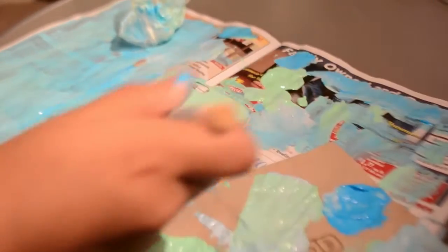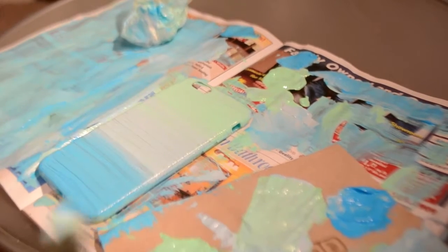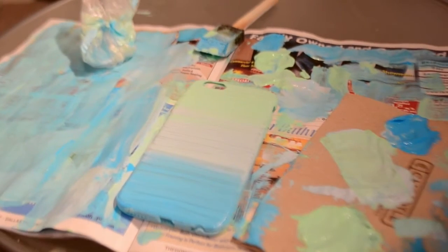Okay guys, I love how this turned out — it is so gorgeous and it is totally beachy. It is literally perfect for the summer and I think it would go great with anything. You can even spice it up with some glitter or put rhinestones on it — make it your own, customize it however you want.